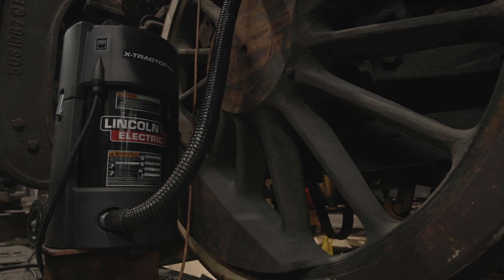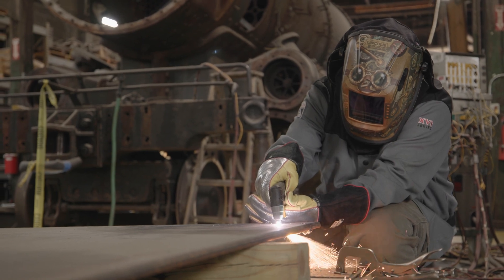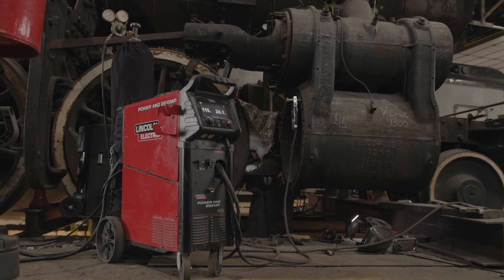We couldn't even do the repair of this frame without Lincoln helping us. That is one of the reasons why we're able to get this thing back up and running. To be honest, I'm not sure how we could have done it without Lincoln. You guys have been right there for us keeping the machine going.